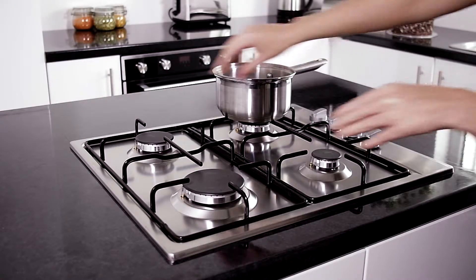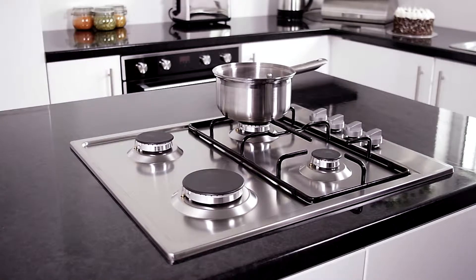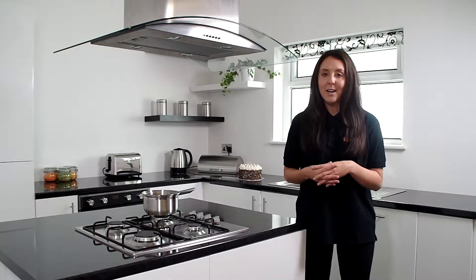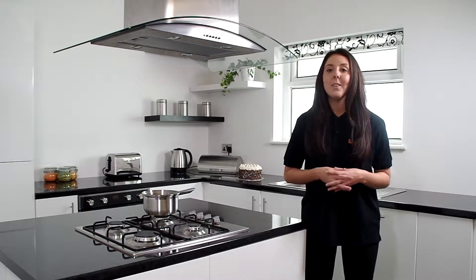When the pan supports need cleaning, just simply pop them into a bowl of soapy water and give them a quick wipe down. When it comes to cleaning the stainless steel, I recommend not using strong abrasives as these can leave marks — just simply wipe down with a damp cloth and it will look as good as new.